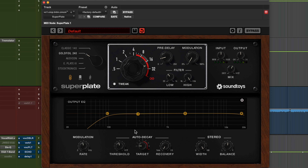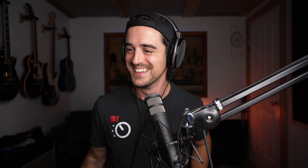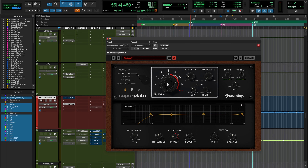But the big thing is that there's this Auto Decay feature. What you can do is tell it: I want you to change the decay time to X when a certain threshold is being hit. Right now I've got the target decay set down to negative five. You've also got a Recovery setting, which is the amount of time it takes to get back to its originally assigned value — set up here in your original decay knob. And then the Threshold, which is, of course, going to be how much volume it's looking for to engage this auto decay feature.